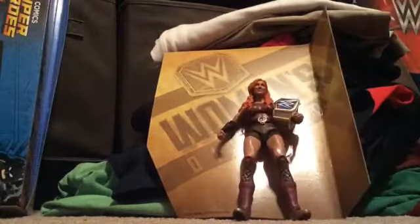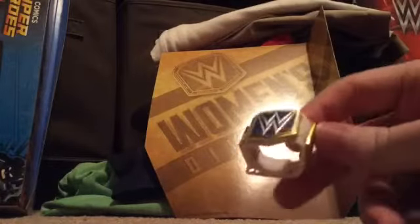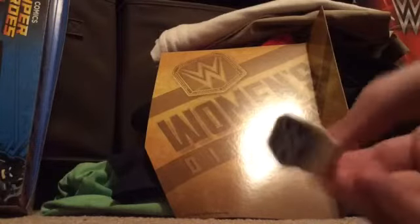Here it is, you guys — does that look awesome or what? Let's look at the belt real quick. Here is the Smackdown Live Women's Championship belt. It's all white, you get gold, and then you get the blue in the middle. Definitely different than the Monday Night Raw version.